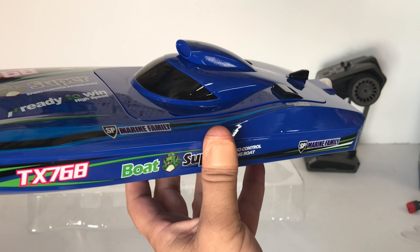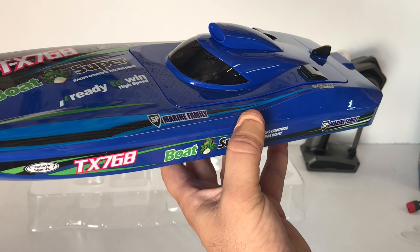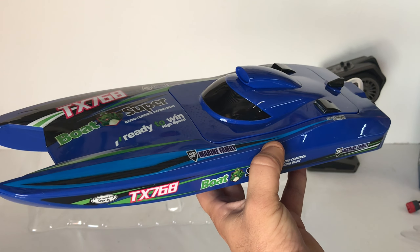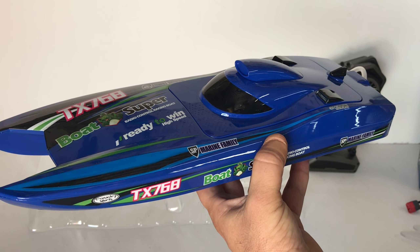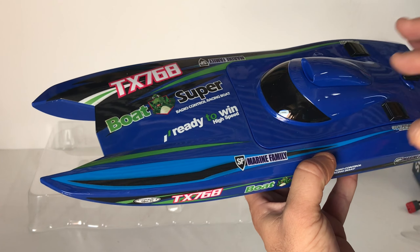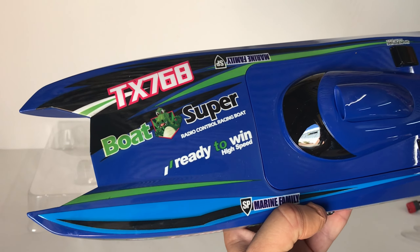They state we'll get about 10 minutes run time from that 2,000 milliamp hour lithium-ion pack. The control range is 250 meters — if that's true, that's a really good range. And as mentioned, this is rated at 30 kilometers an hour, which is what they state on the box. I'll meet you out at the pond — we'll take it for a rip and see how this Super Dino jet racing boat, the TX768, performs.